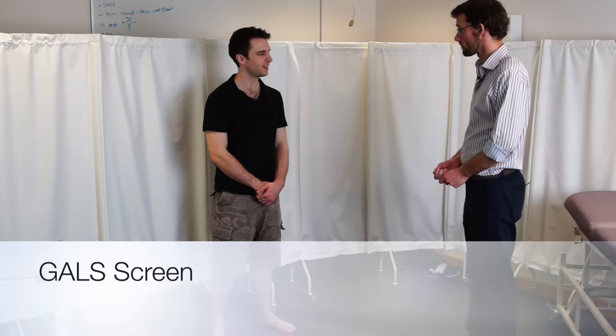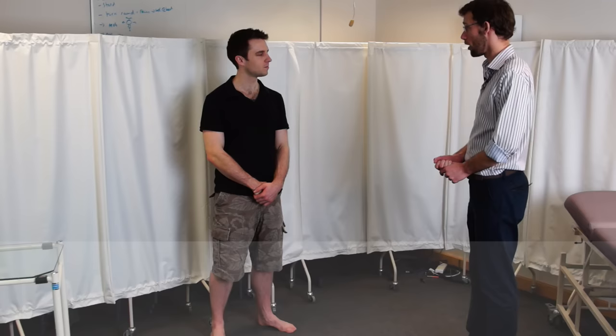Hello, my name's Dr. Gill. Hi there. We've been asked to do a GALS screen, so that's going to look at your gait, arms, legs and spine. Is that alright? That's fine.